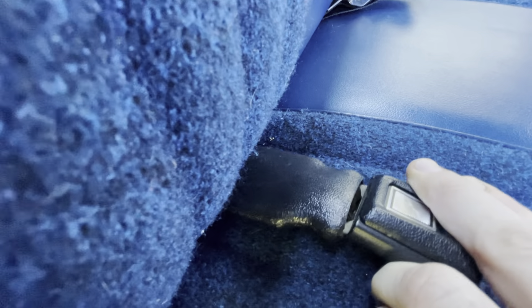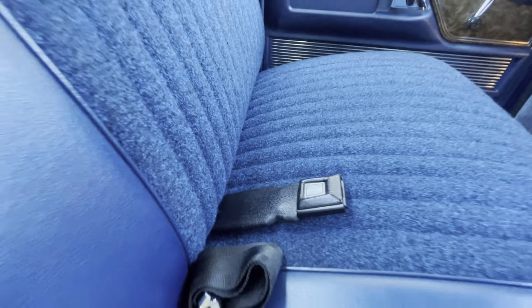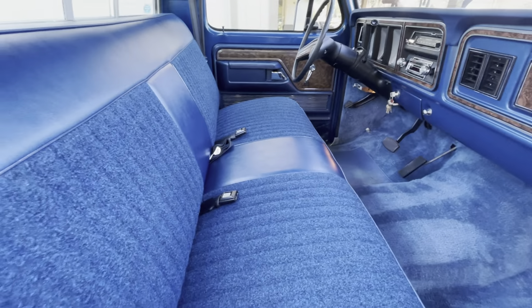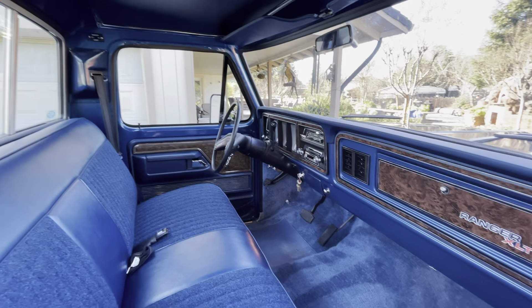All the belts in there — the casings are perfect. The casings aren't cracked or degrading. They're still pliable as well. It's pretty incredible.